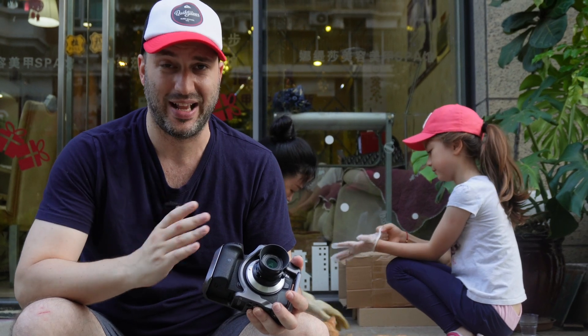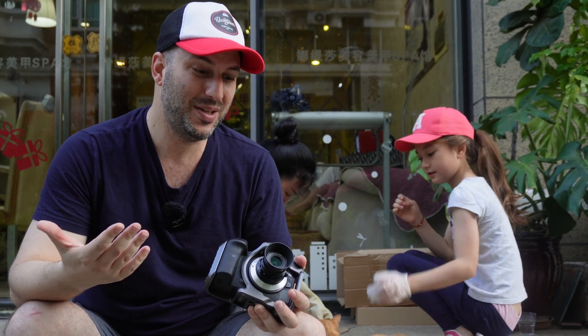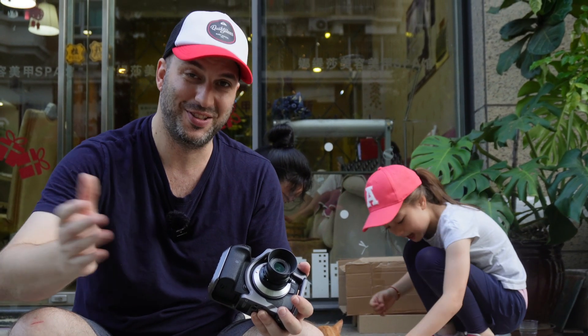What really bothered me is that the minimal focus distance is about a meter. For a 28mm lens, that's a lot of distance, and it doesn't allow me to get close enough — which means it's nearly impossible to get out-of-focus backgrounds, no matter what you do.